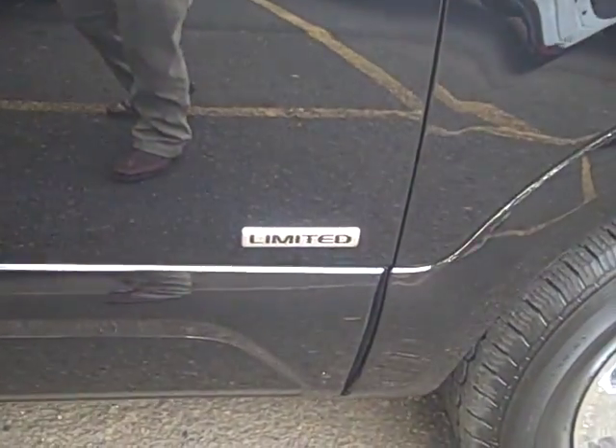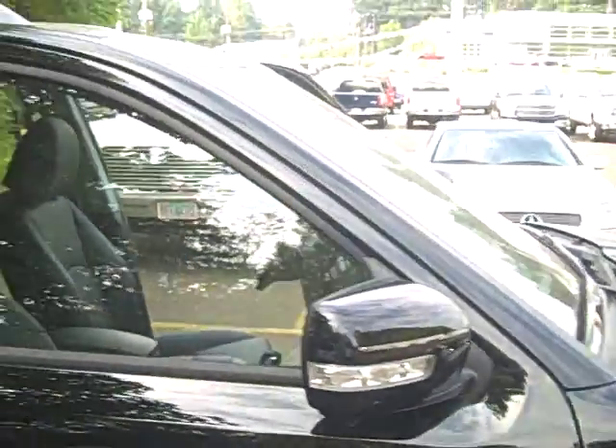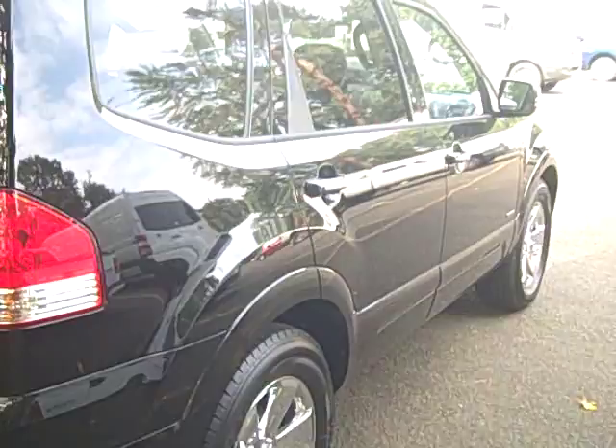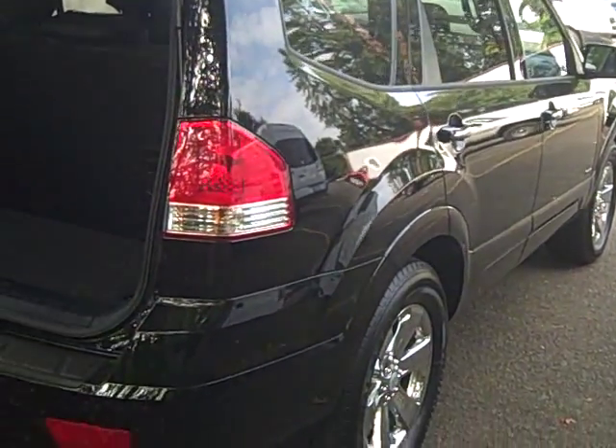It has the Limited badge right there on the door. Side marker lights on the mirror, a nice roof rack, and some chrome trim on the door handles. Again, the 18-inch wheel. It's a very nice looking vehicle all the way down this side.